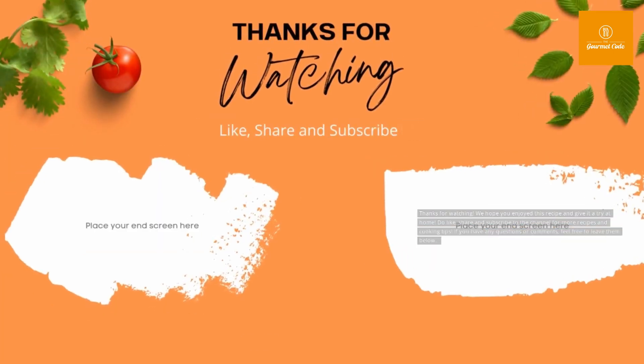Do like, share, and subscribe to the channel for more recipes and cooking tips. If you have any questions or comments, feel free to leave them below.